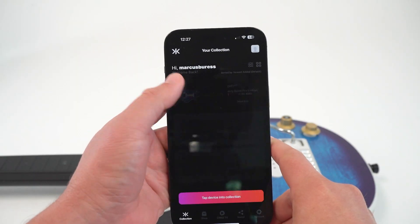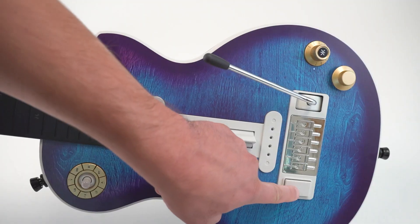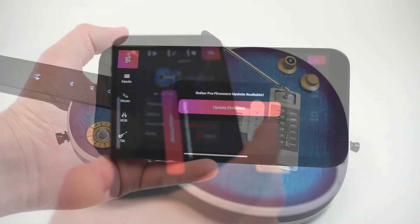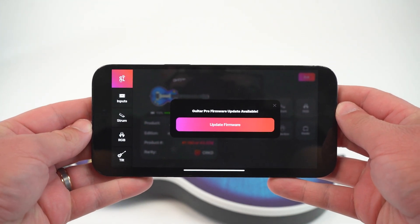Once added, tap on your guitar and then tap the control button. When prompted, make sure your guitar is on and hold down the control button on your guitar for 6-8 seconds until the LEDs flash blue. Once connected, the LEDs will become solid and you'll be redirected to the control homepage, where you can access your customizable features as well as update your firmware.